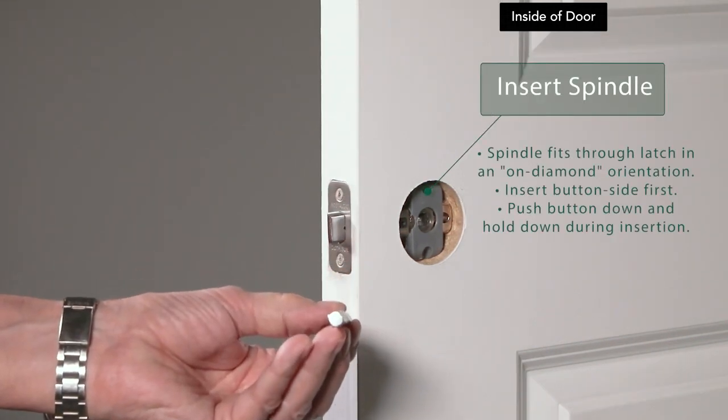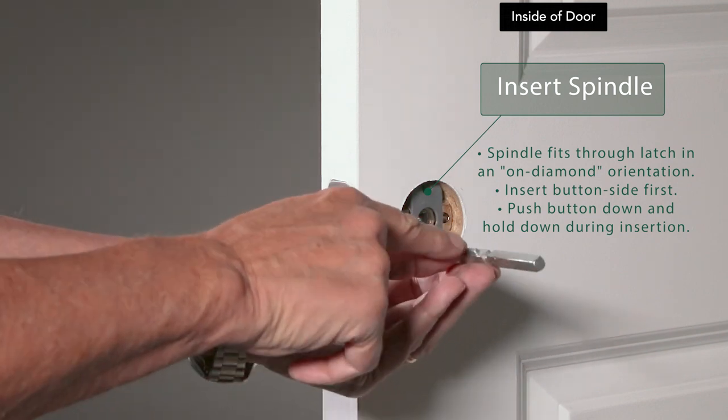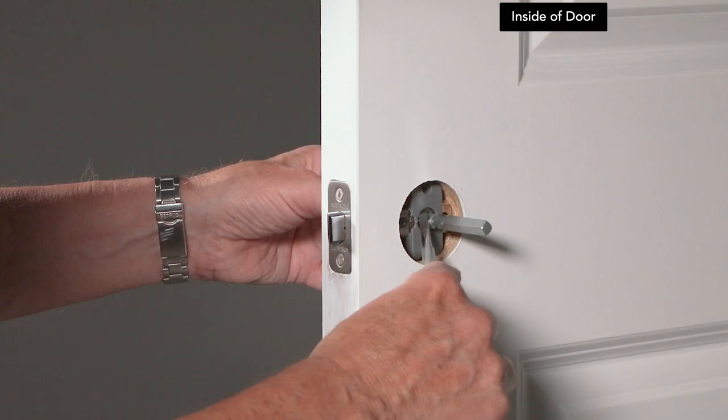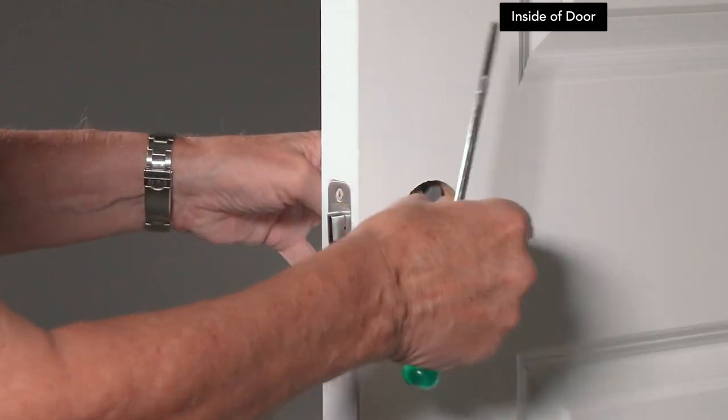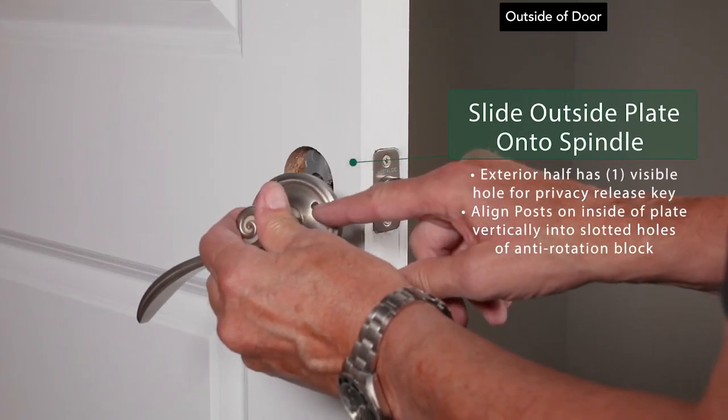Insert the spindle through the latch in an on-diamond orientation with the button side first. Make sure you push the button down and hold it down during insertion. Install the exterior half by sliding it onto the spindle.